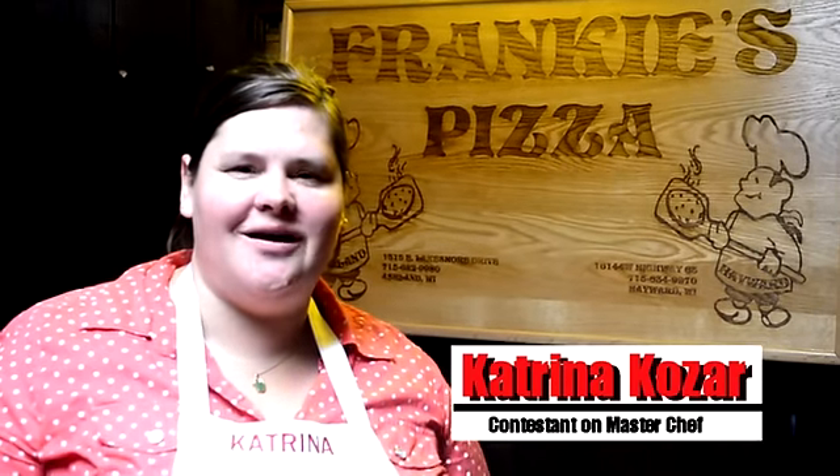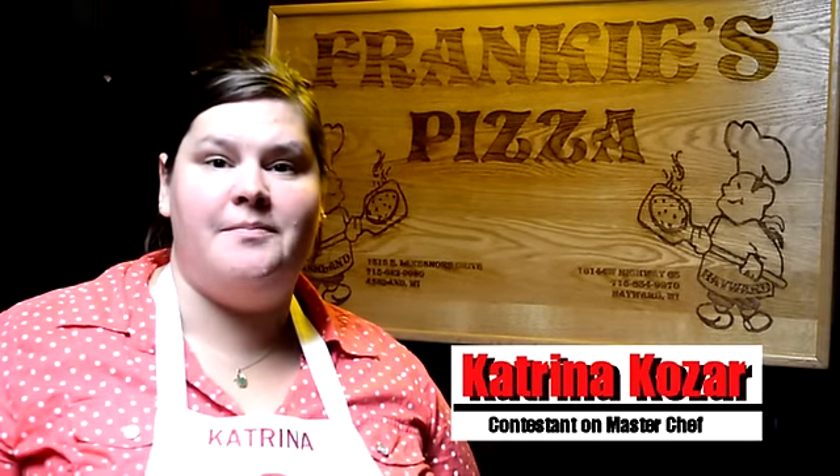My name is Katrina Kozar. I was just on MasterChef season six, and today we're at Frankie's Pizza up in Ashland.